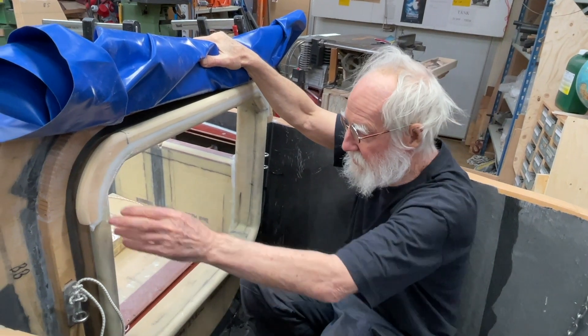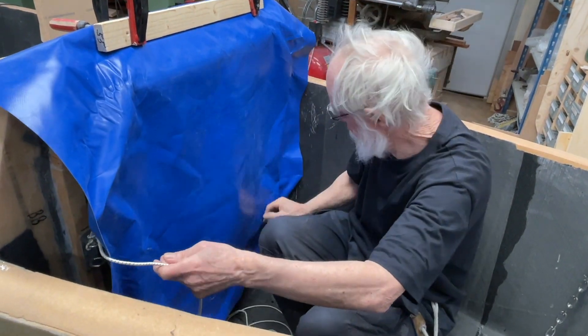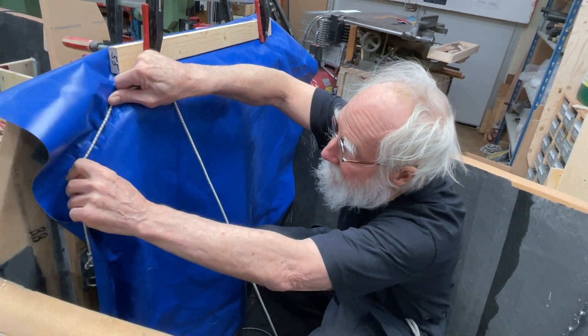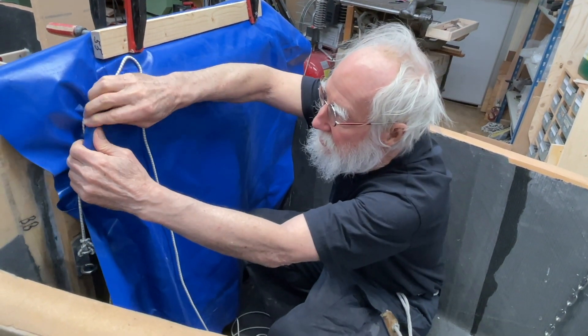And then when it's done there, I just go like this, and I'm ready to do it. Then I'll push it up — that'll be really nice.